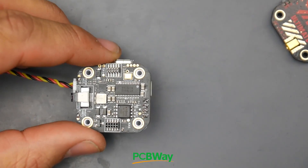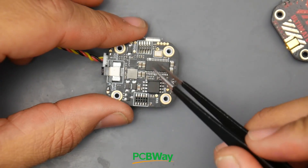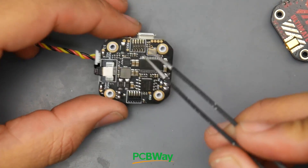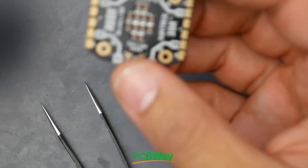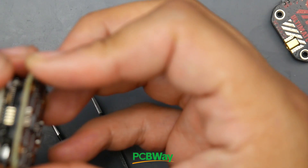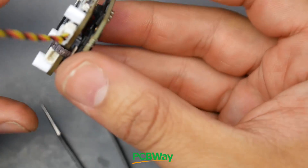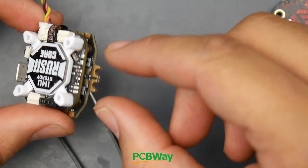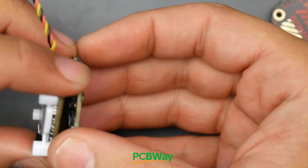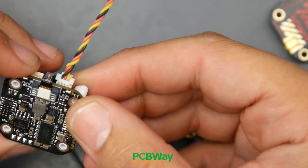We can see there is 16 megabyte flash memory for the black box, obviously the OSD, and we have pins. The whole stack connects via pins - the bottom part connects to the ESC, running all the connections for the ESCs and power. All you'll need to do is solder the power and the motors, and you're done. Now let's take a look at the gyro before getting into the video transmitter issue.